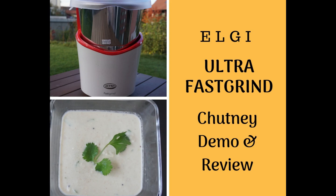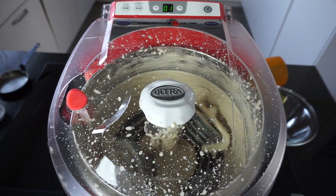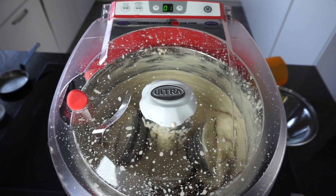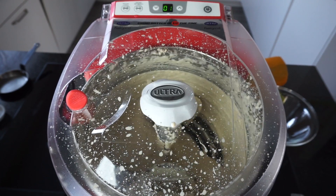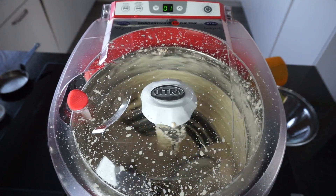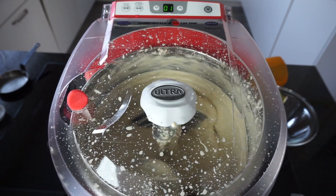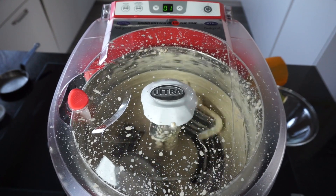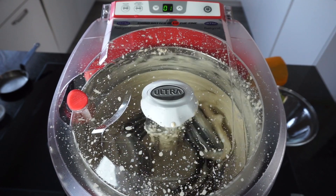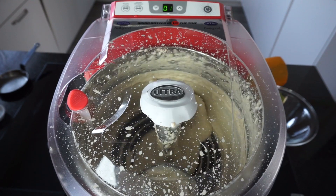Hi everyone, welcome back to my channel. In my previous video you saw me unpacking, assembling and demonstrating how Ultra Fast Grind technology works for grinding idli batter. In this video I will show you how this feature for grinding chutney and masalas works. In case you haven't watched my other videos on Ultra Fast Grind, I will leave the links below in the description box. This video is not a sponsored video.